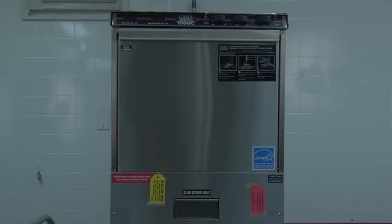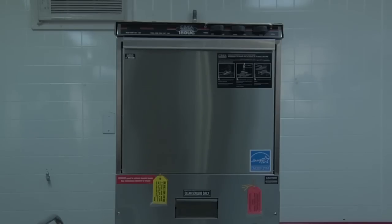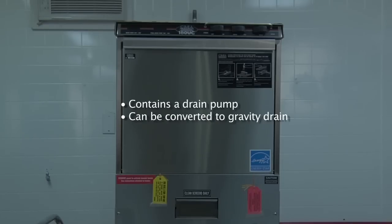Here we have the model 180UC under-counter dishwasher. This unit will require 140-degree water supplied to the dishwasher. It's going to need an unrestricted water line and will require a 2-inch drain pipe or stand pipe located behind the dishwasher. The dishwasher comes with a drain hose already pre-attached and an electrical whip with conduit pre-attached. The machine will require 208 to 240 volts, which is a four-wire configuration. The dishwasher also contains a drain pump for locations that require pumped drainage, but if there is a floor drain or floor sink nearby, it can be converted easily to a gravity drain machine.